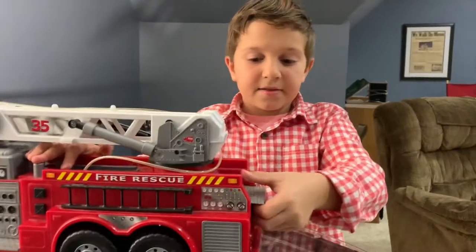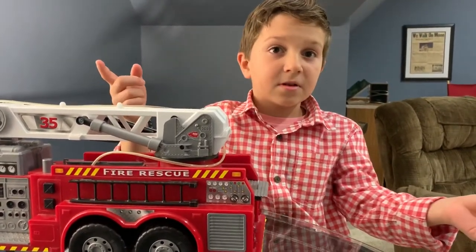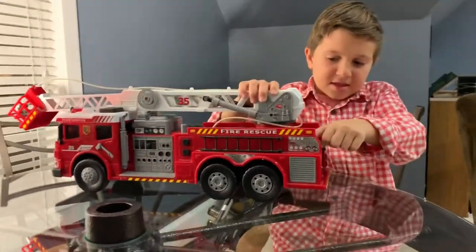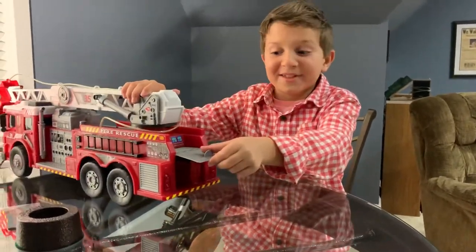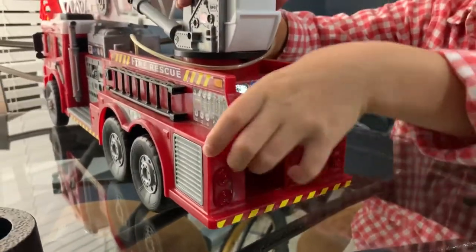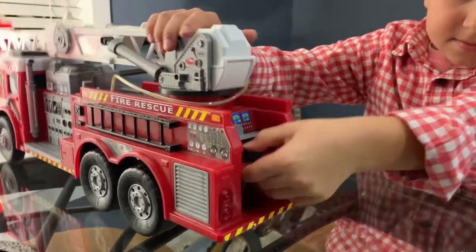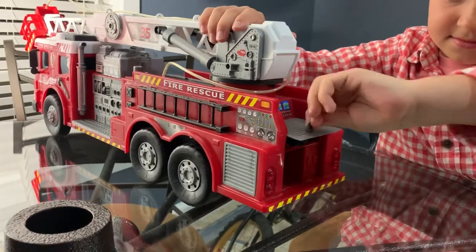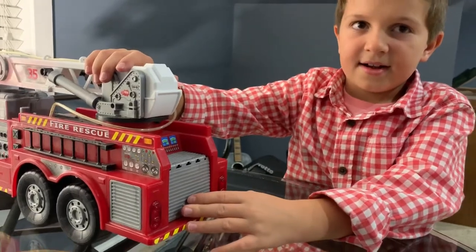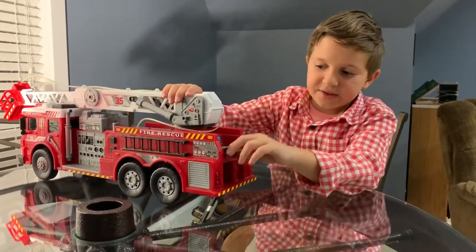It cracked because it was going so fast it fell downstairs — that popped out and cracked. And this is another really cool feature: this closes. Let me put that right there, and then this closes — like that, perfect.